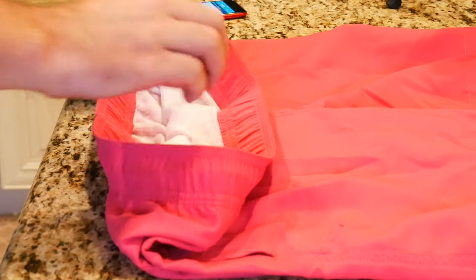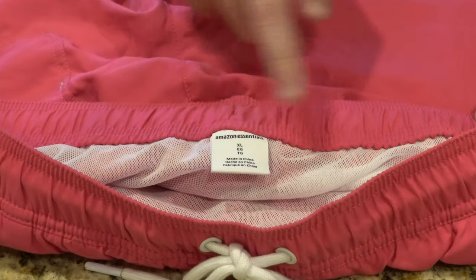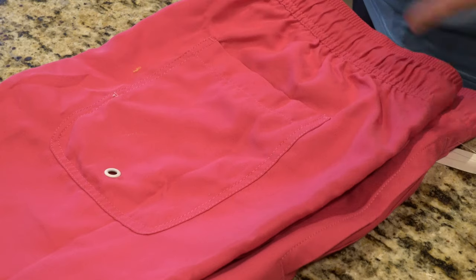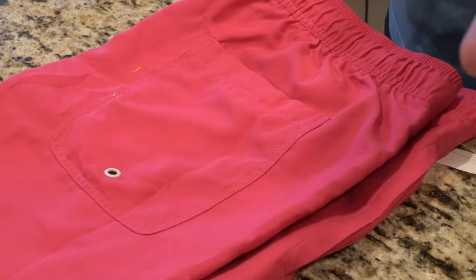One thing I did find that I did not like is that the tag in the back actually bothers my hip a little bit. I think maybe I'm a little bit sensitive to them — they're a little bit uncomfortable for me, but hey, be that as it may, you can order these and see how they fit you.